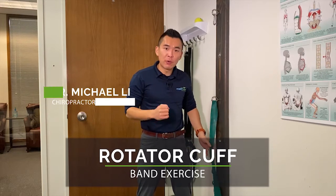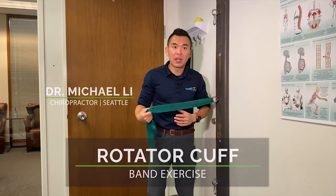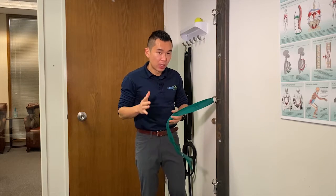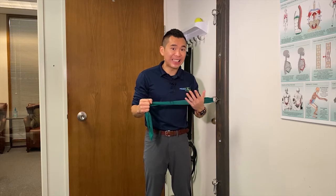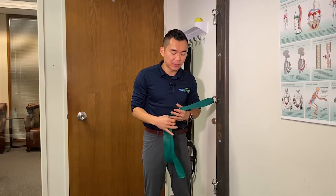I'm going to show you a rotator cuff exercise with a theraband. While you see this a lot online about pulling the band, we find that a lot of people basically push this exercise. The key to doing any of those band exercises is to isolate the rotator cuff muscle so you can actually feel some activation first, and then you can combine or follow this up with a weight exercise to beef up the rotator cuff themselves.